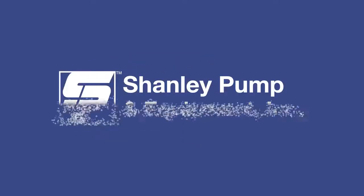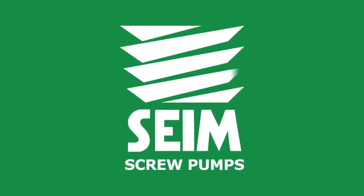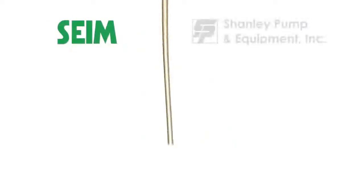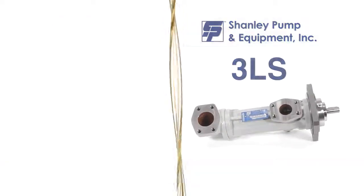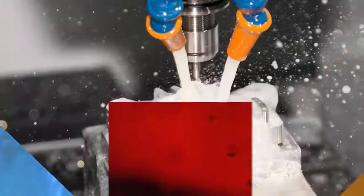Shanley Pump and Equipment. Same Pumps. The PXF and 3LS series of highly efficient three rotor screw pumps from Same and Shanley Pump are designed for pumping lubricating fluids, fuel oil, chemicals and machine tool coolant.